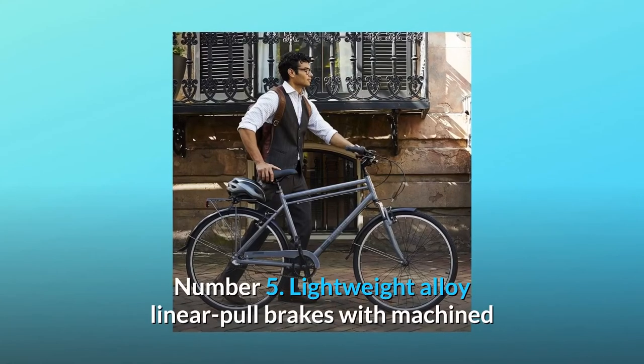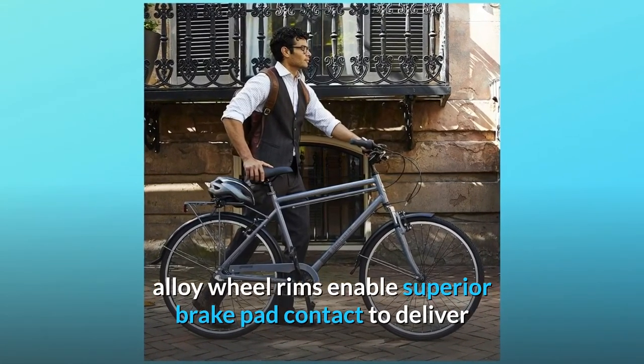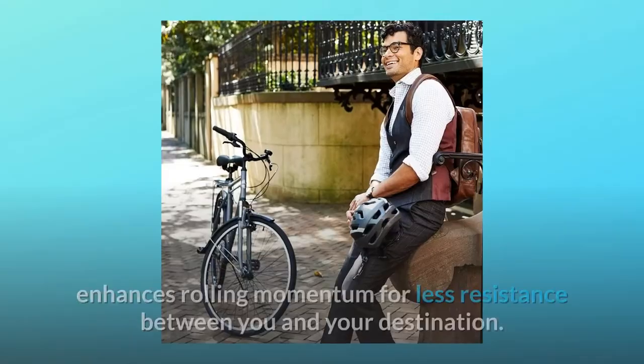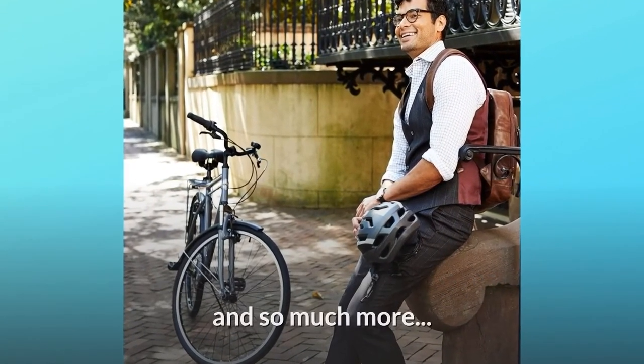Number 5: Lightweight alloy linear pull brakes with machined alloy wheel rims enable superior brake pad contact to deliver smooth stopping power. All-terrain tread on the 700C tires enhances rolling momentum for less resistance between you and your destination. And so much more.